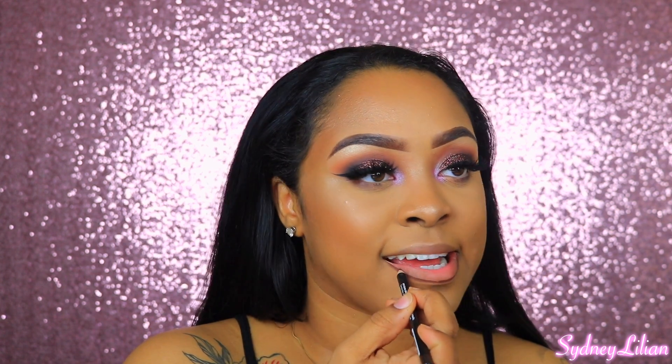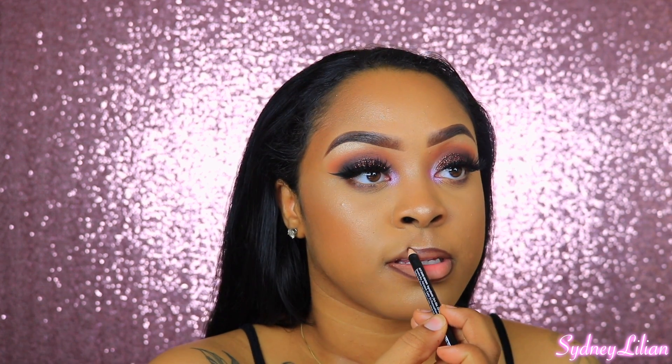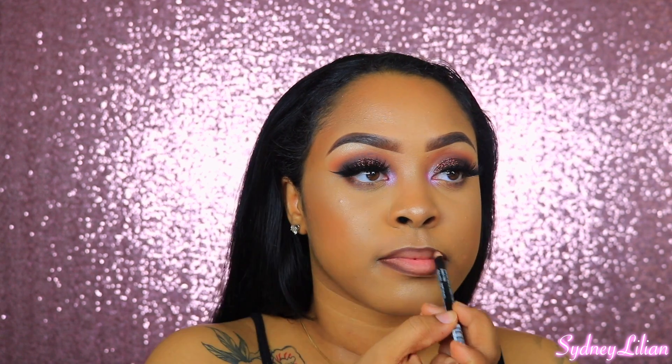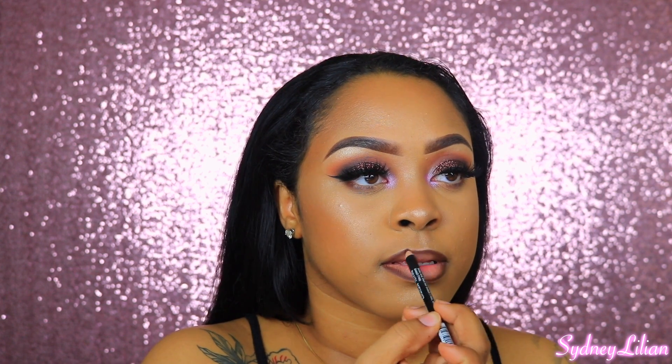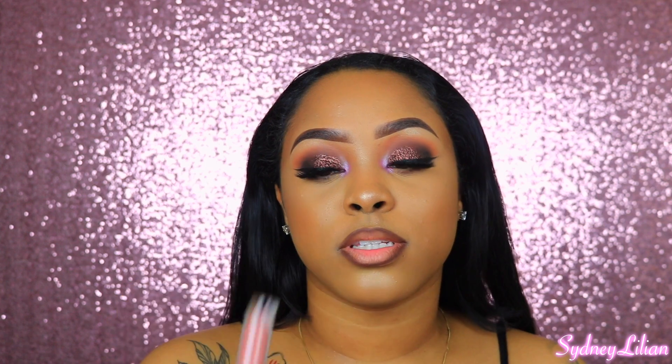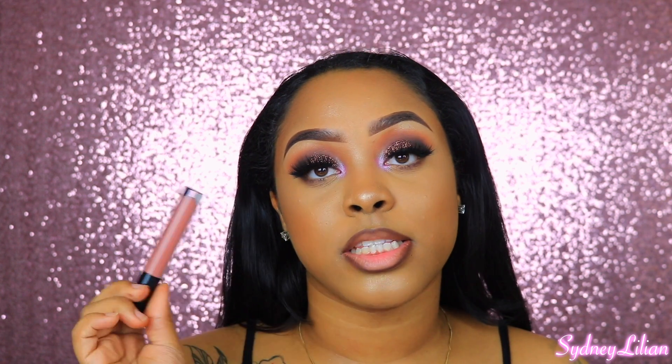My camera died, so — I decided to first line my lips with the NK Dark Brown Lip Liner, then keep it simple and apply a gloss on top. This is the Anastasia Beverly Hills lip gloss in the shade Toffee.